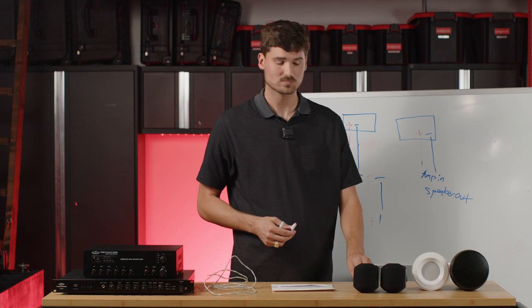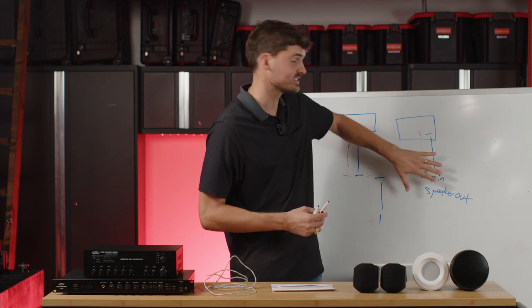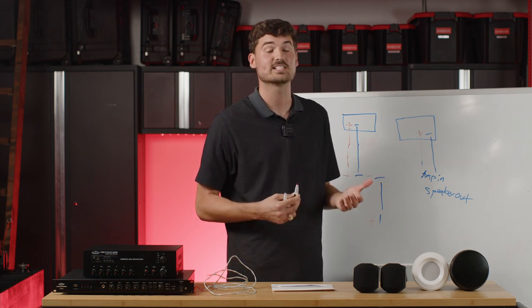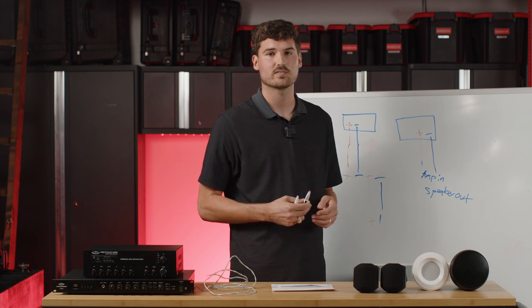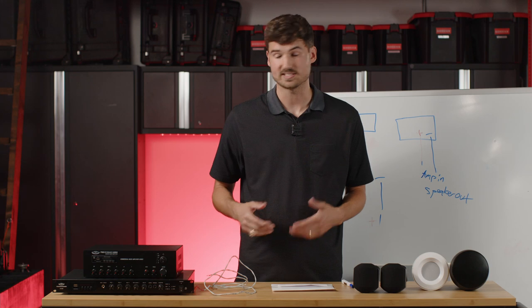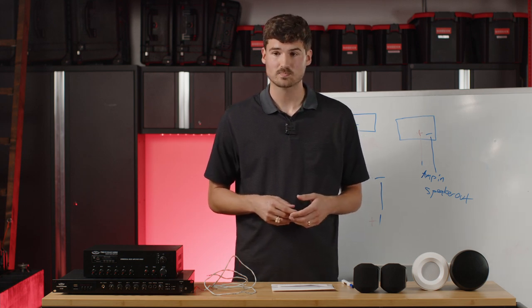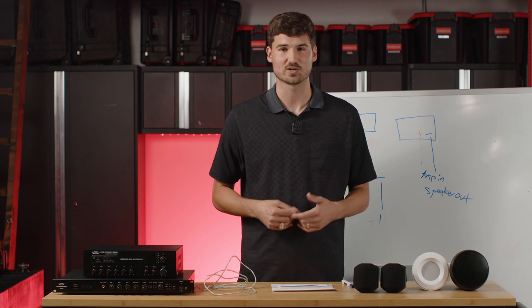If you want a second volume control, you have two options. You can run a home run back to the speaker output on the amp for another connection, or you can daisy chain the volume controls together by going out of the amp in side of the first volume control into the amp in side of the second, then out of its speaker out to the speakers you want it to control. You can have as many volume controls as needed — for example, a dental clinic with a volume control in every patient room. Just note that volume controls have a power rating, so make sure they can handle the wattage you're putting through them. Reach out to us if you have questions about that.